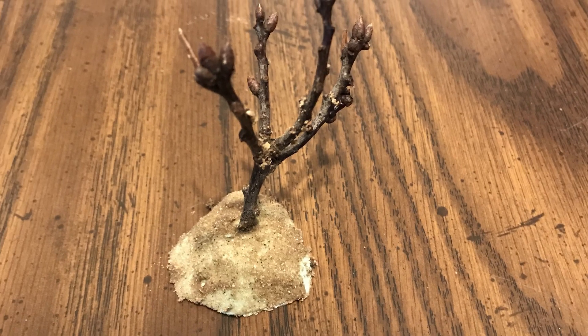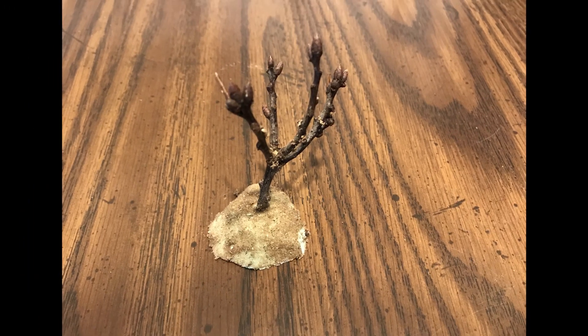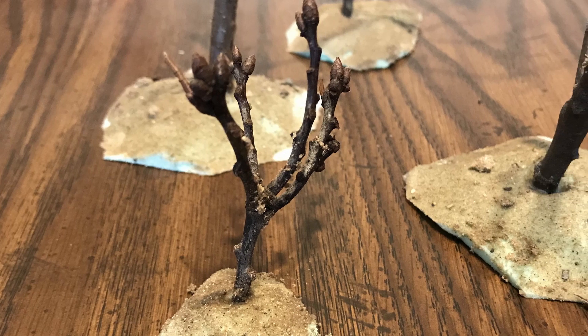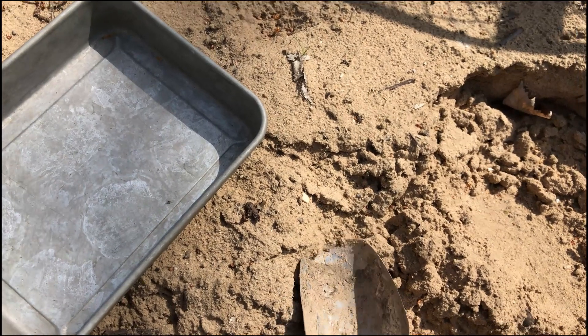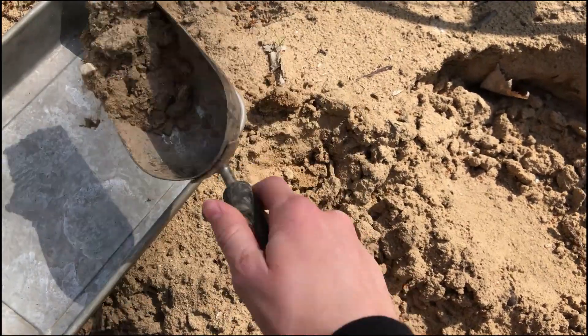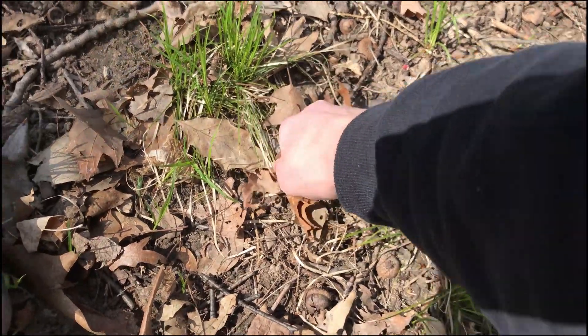Welcome to OK Miniatures. Today I'm going to be working on making some dead trees. This is a very low-cost way of making trees. I started out by collecting my materials: sand and sticks — two basically free things.